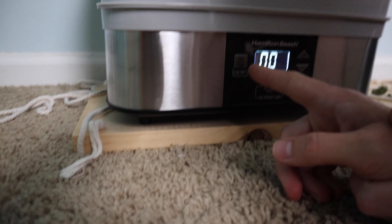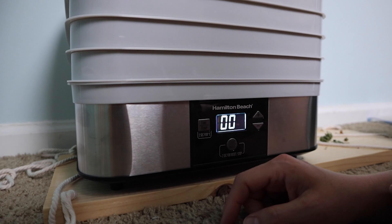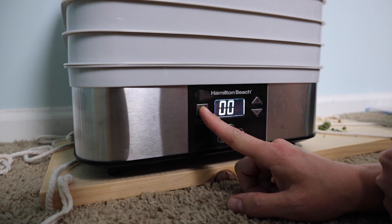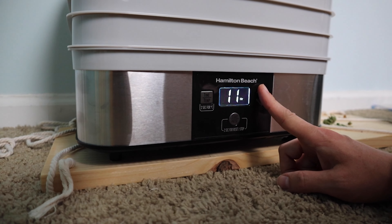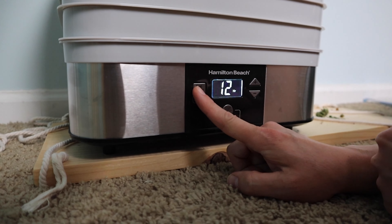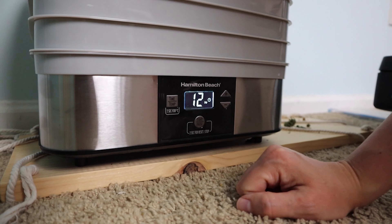My dehydrator has a setting at 100 degrees, which is perfect for drying herbs. You don't want to do it any hotter than that — anywhere from 90 to 100 degrees is good. I'm gonna set the time for 12 hours, make sure it's at 100, then hit start. After 12 hours I'll check them, and if they're still a little sticky or don't feel totally dry I'll do them for maybe eight more hours. You want them completely dry before you put them away or they can mold.